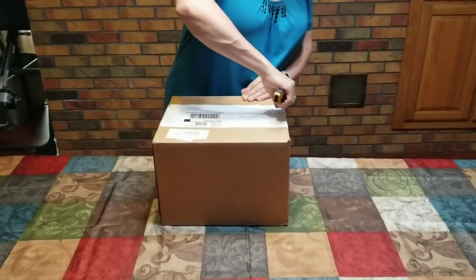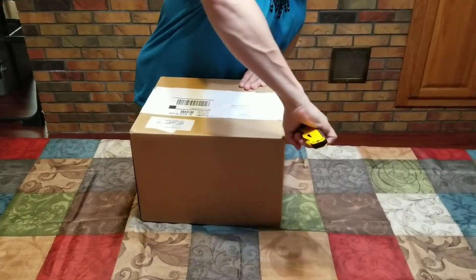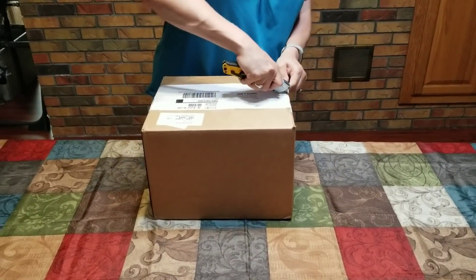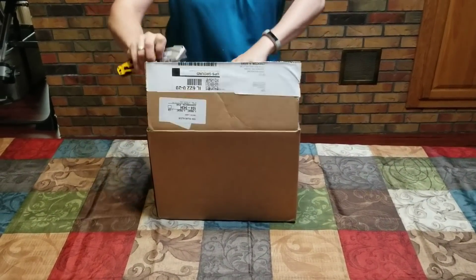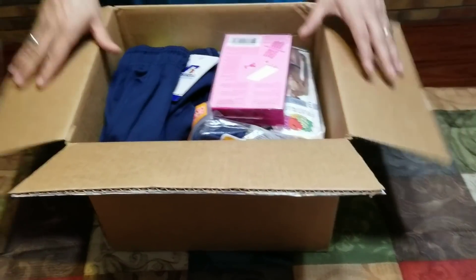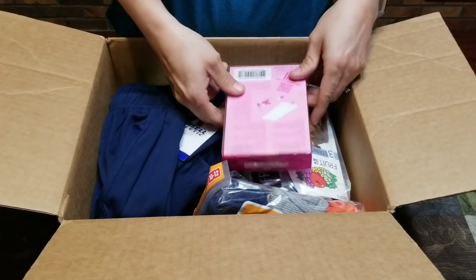This is supposed to be a little bit higher end than my first unboxing. If you haven't seen it, I'll try to tag it at the end of this video and also put a little link at the top. But let's see what we got in here — this one is supposed to have a little bit more variety, and I'm going to show you step-by-step everything that's in here.